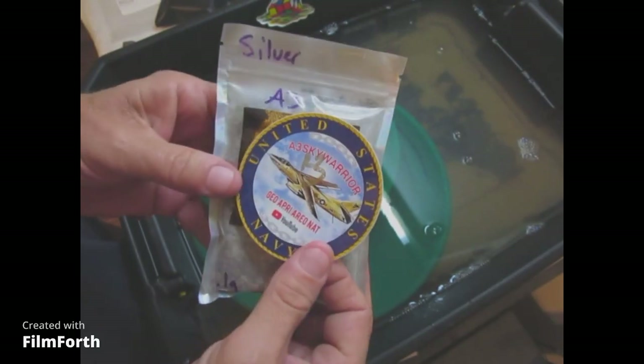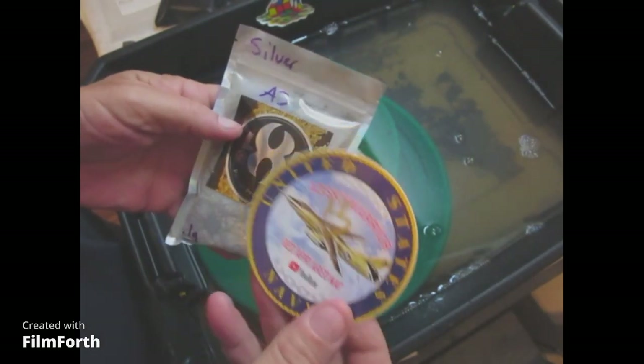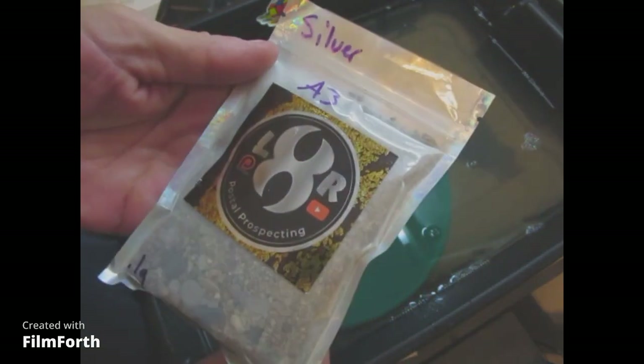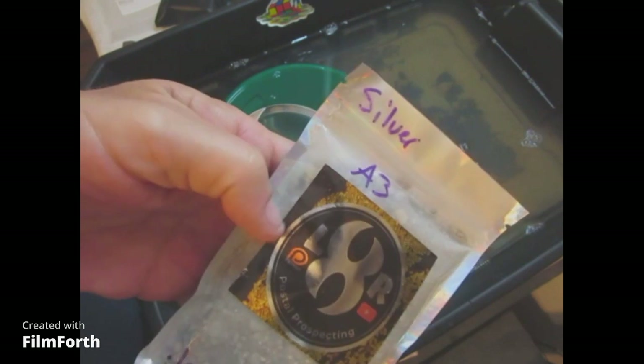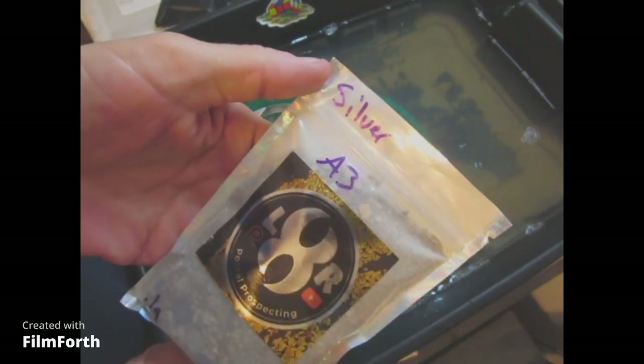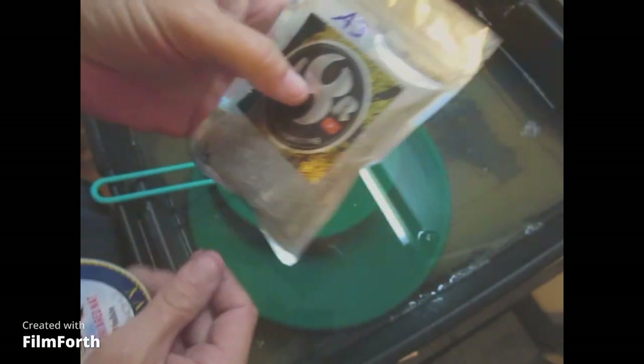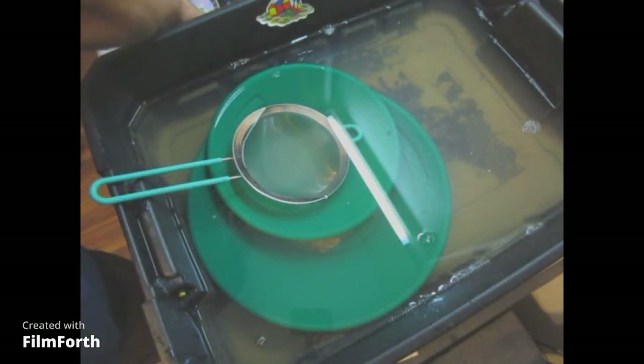Hello everyone, it's Joey Brown coming at you again. I've got this bag that I won from A3 Sky Warrior. It's a LXR Postal Prospectum bag. See, it's got one-tenth of a gram in it and we're gonna see what we can find.